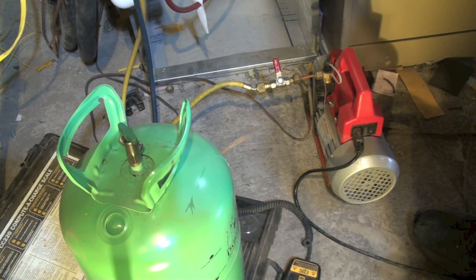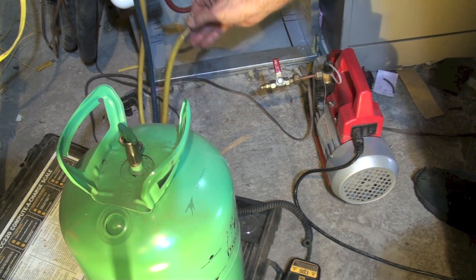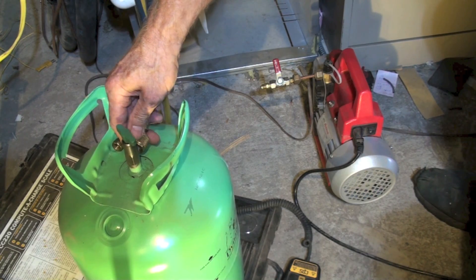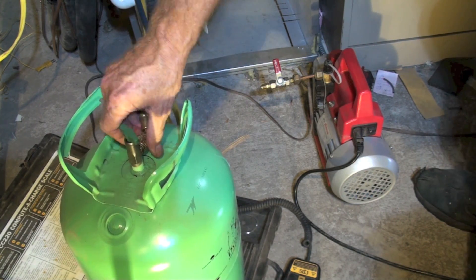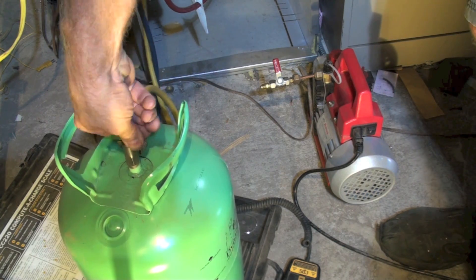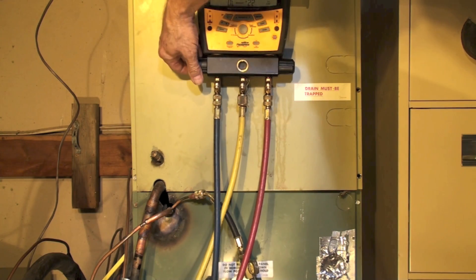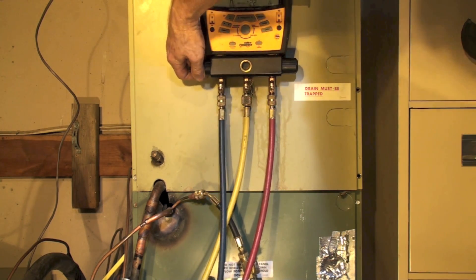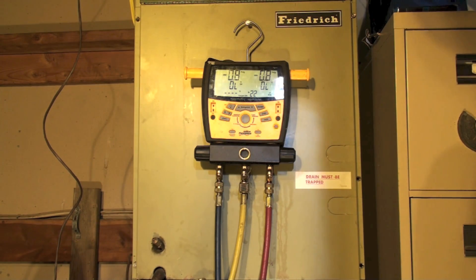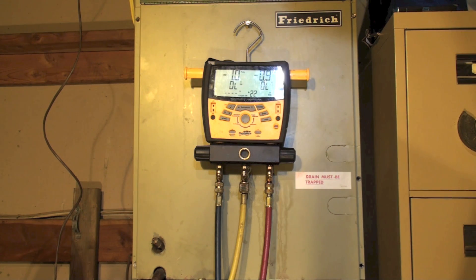With the valves off on the manifold gauge set, I'm going to pull the process line off and put it on my refrigerant. I'm putting in gas on this refrigerant because this is R22. If this were 410A or any other blend I could not do this — I'd have to do it as liquid. I turn on the valve and bleed. We're going to put gaseous refrigerant into the low side and watch the gauge — we'd like it to come out to about zero PSIG. I'm putting refrigerant in the low side to push the non-condensables into the high side through the compressor.